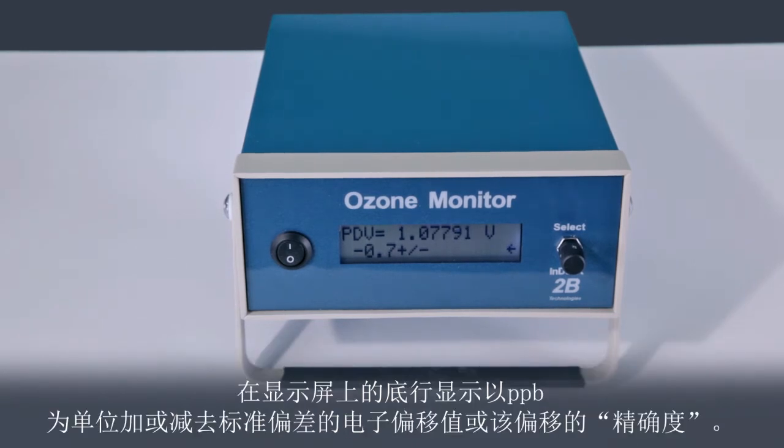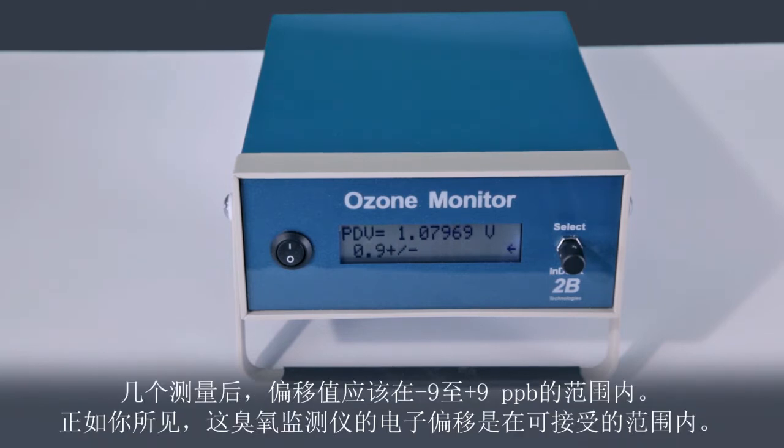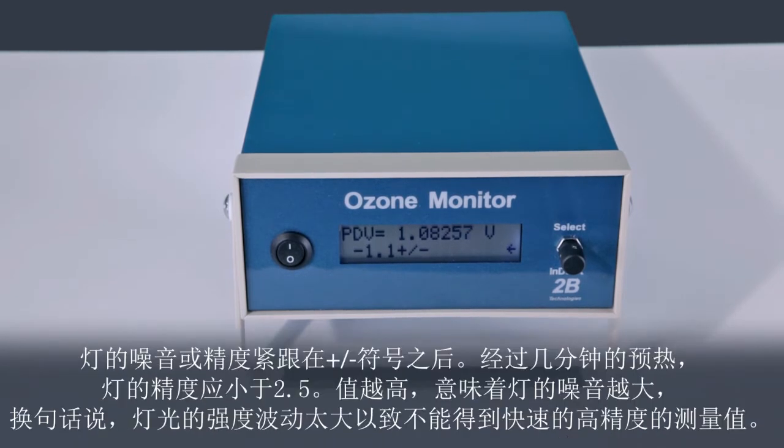The bottom line in the display provides the electronic offset plus or minus the standard deviation, or precision, of that offset. After a few measurements, the offset should be in the range negative 9 to plus 9 ppb. As you can see, the electronic offset for this ozone monitor is well within acceptable range. The noise or precision of the lamp follows the plus/minus symbols. After a few minutes of warmup, the lamp precision should be less than 2.5.